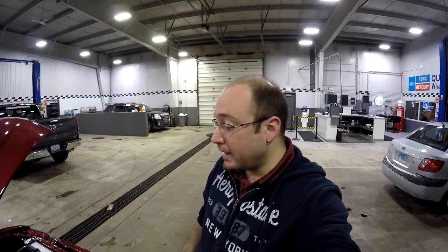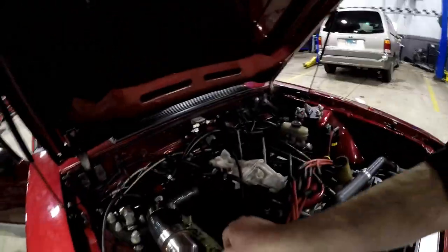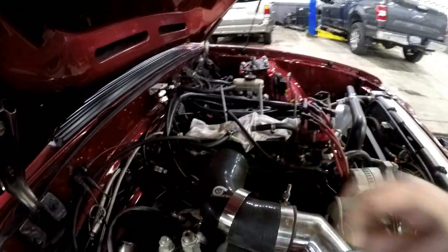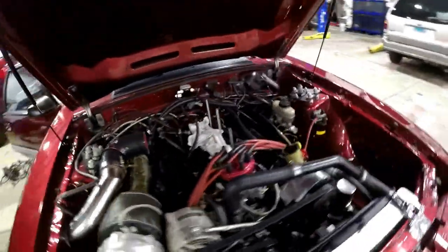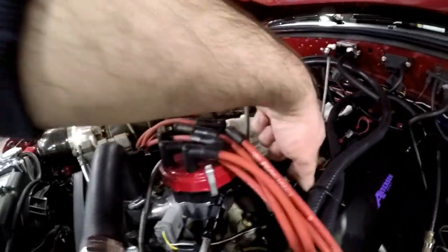Alright, back at it again tonight — different day, of course. Let me go ahead and show you guys a little progress update here. This is the new Bosch 4.9 sensor, the new Bosch wideband. We already got that installed. Got the new water temp sensor — the Holley sensor installed — and of course the Holley air temp sensor installed.